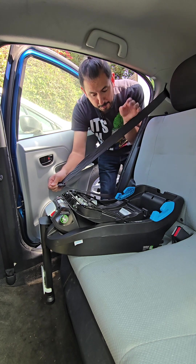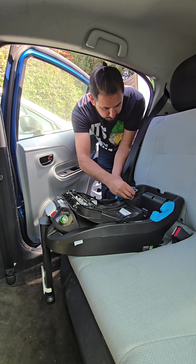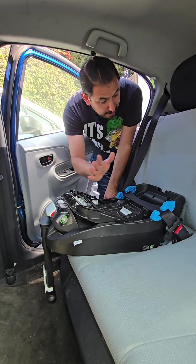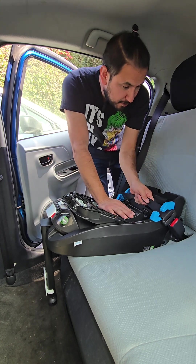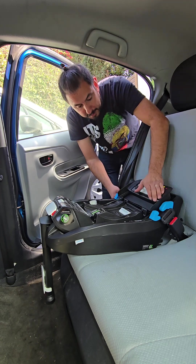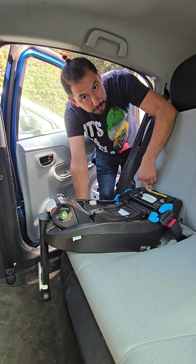Once you push it down, you can open it up and flip it all the way open. Now grab the seat belt — it's going to go through these blue tabs. Make sure both the lap and shoulder belt are going through. Buckle it, make sure the base is right up against the back of the vehicle seat, do some tightening, then close the tension door. Push it all the way down and make sure these windows are showing green — that's how you know it's closed all the way.